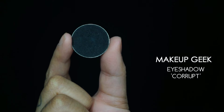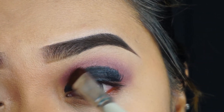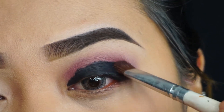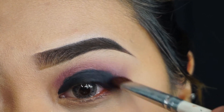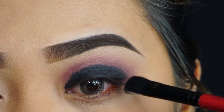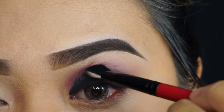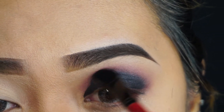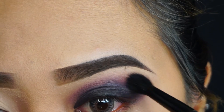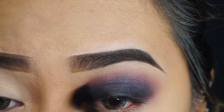Going in with my Makeup Geek eyeshadow in the shade Corrupt — it's one of the blackest eyeshadows I own. I'm taking that shade to set where we added the black jumbo pencil, so you want to set the black base to prevent creasing. It helps it look a lot blacker and more vibrant. Taking a blending brush, I'm blending out the black base and eyeshadow — no harsh edges or lines.